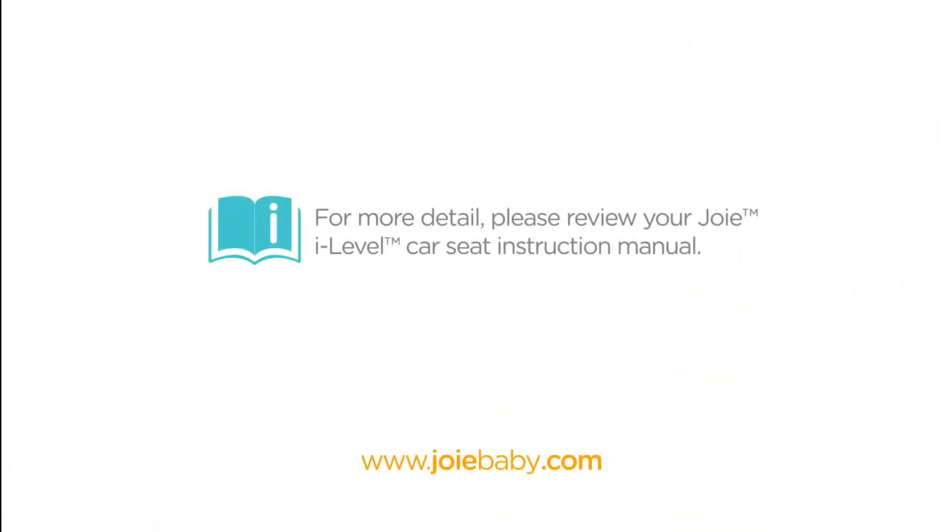For more information and for proper fitting to your child, please review your JOY instruction manuals or visit www.joybaby.com.